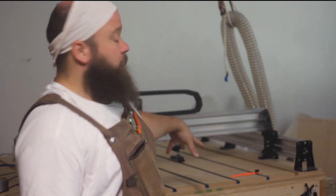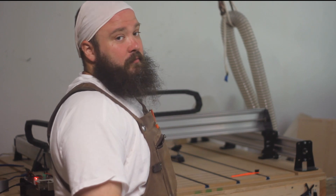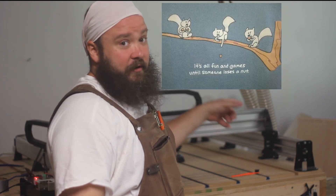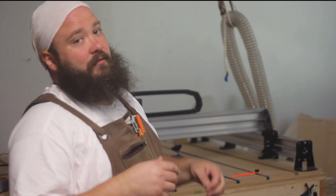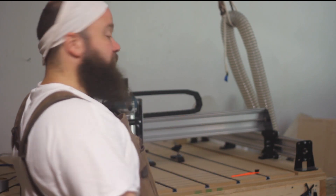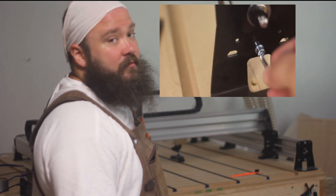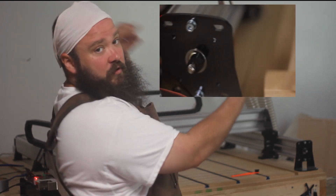First thing we want to check is all of our nuts. You don't want to lose your nuts — check your nuts, check your bolts. Make sure everything's still snug the way it should be. Just walk around, grab your little Allen key, take 30 seconds. Check your nuts.